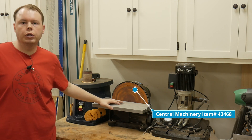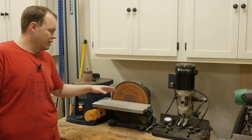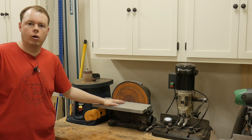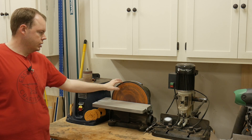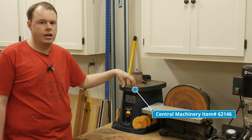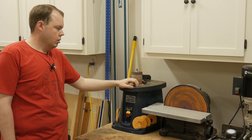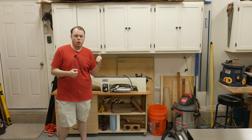To the left of the mortiser is a Central Machinery 12-inch disc sander — a really good disc sander for the price. The main issue is the table is very flexible and doesn't stay 90 degrees to the disc, but you get what you pay for. I mainly use it to hog away material on outside curves. Next to that is the Central Machinery oscillating spindle sander, which is fantastic for the price — the dust collection is great, the bed is flat and 90 degrees to the spindle, and I use it all the time since I put curves in pretty much every project.